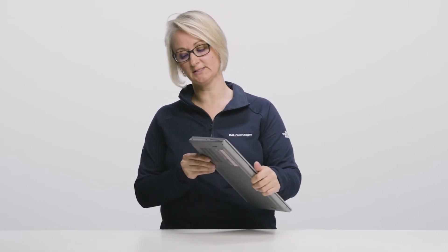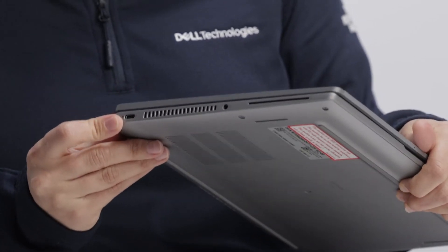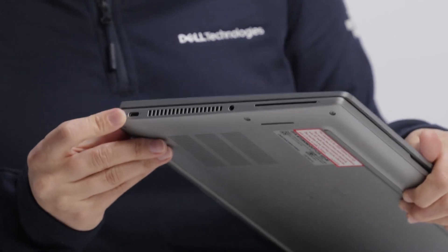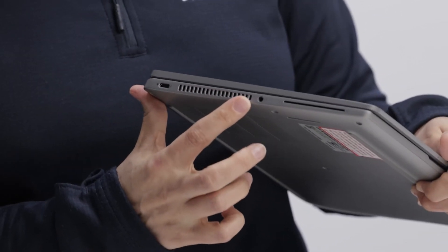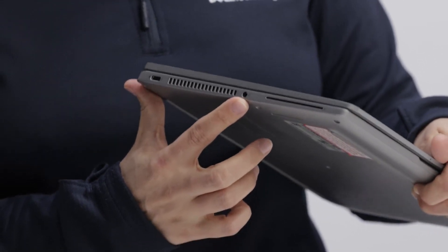Now I am going to talk about Latitude 7430 and we will look at the ports and slots. On the left side of the system you will find a USB Type-C port with Thunderbolt 4, power delivery and DisplayPort. You can also see the venting holes and one universal audio jack.